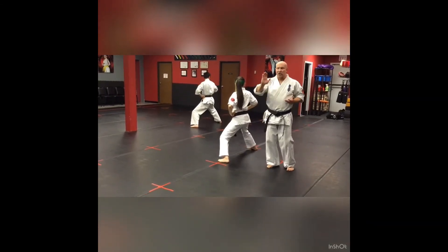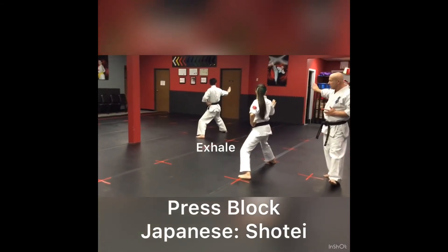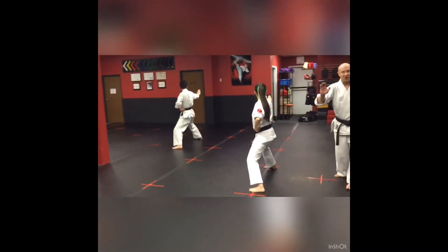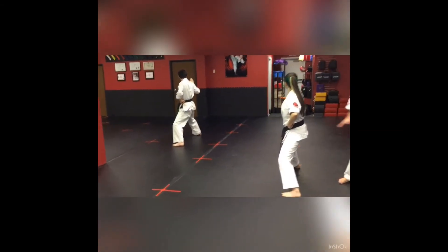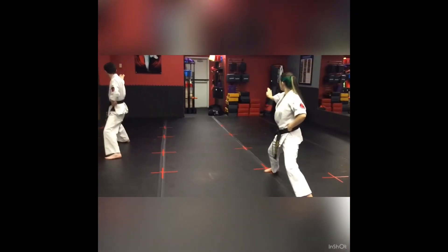Now they're going to do what's called shotei cover. Their right hand is going to move very slowly out — slow and forced, like they're pressing up against somebody, pushing them back. Then they're going to step forward for the next move.